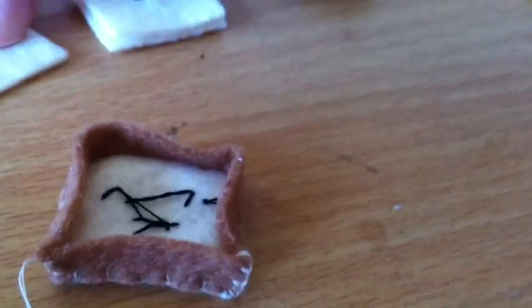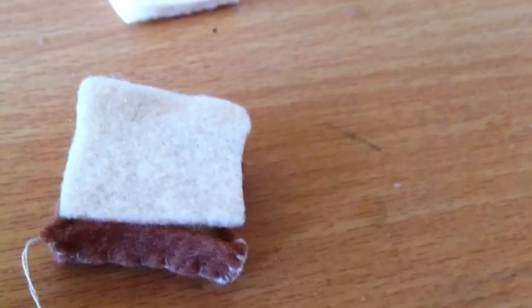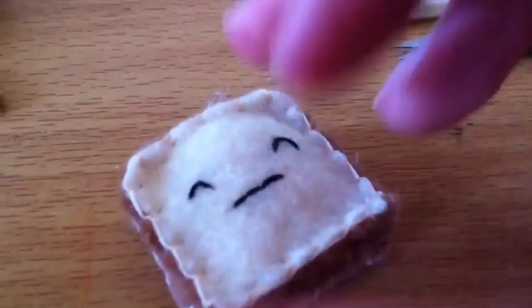Now the last thing we need to do is turn it over, put this piece on top, and sew all around the edges using a blanket stitch. Don't forget to add a little bit of stuffing before you sew all the way around. Once you've sewn up the remaining side, our little piece of toast is finished.